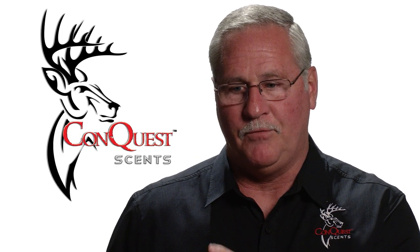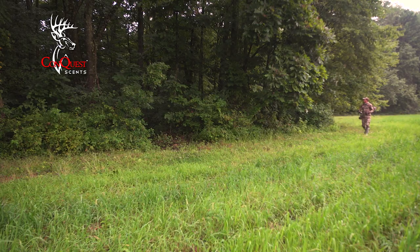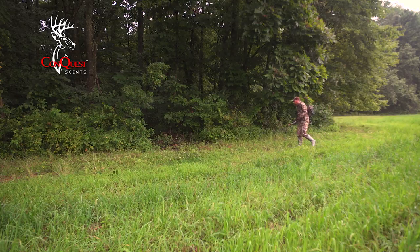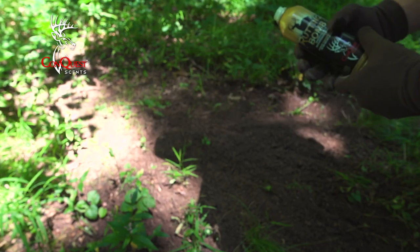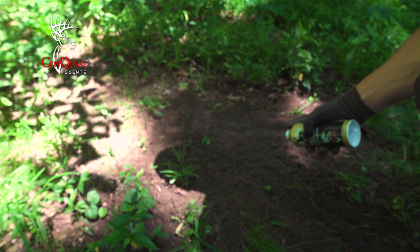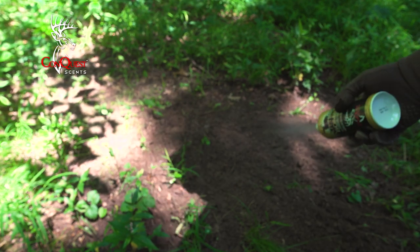I like using the Rutting Bomb with scrape lines or mock scrapes. If I can find a scrape line of bucks being actively used, I can take the bomb and spray a scent trail from one scrape to the next, ending it in front of my stand. That gives me a much better chance of those bucks coming in. Normally it'll be the dominant buck in the area — he doesn't want a new buck there, so he's going to find him and push him out.